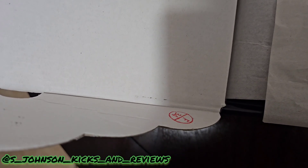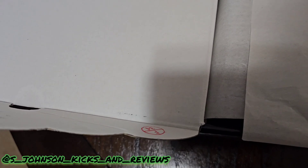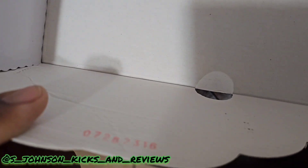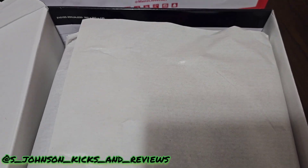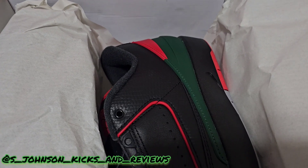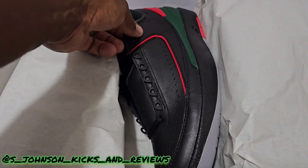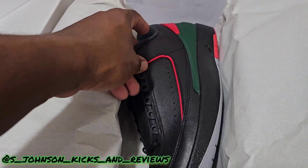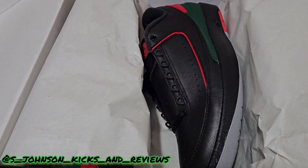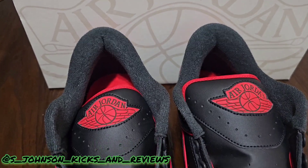You got the quality control stamp right there and the production date right here. You got the white tissue paper, and here are the beauties — the Jordan 2 Origins. Love how the black, red, and green hit.